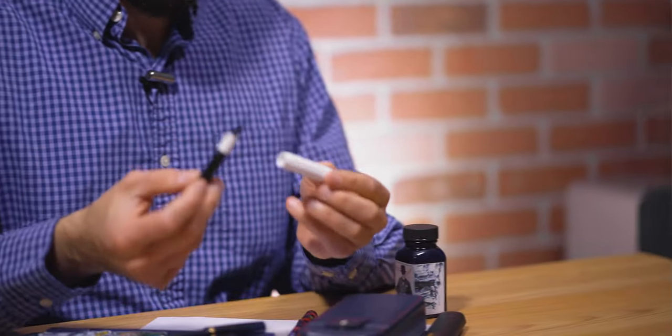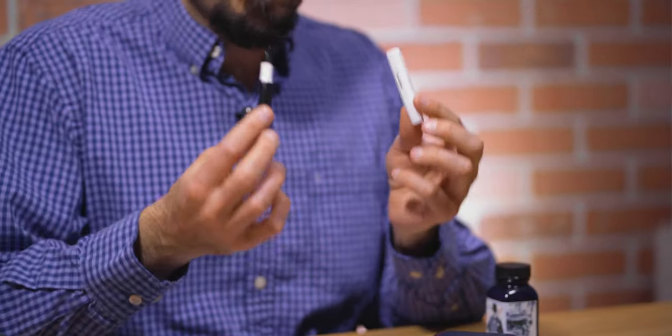Eyedropper converting a pen can expand a pen's ink capacity and allow you to use bottled ink whereby a pen might only accept ink cartridges. However, not all pens are eyedropper convertible. Any pen that has metal parts in the interior of the barrel should not be eyedroppered. For example, eyedropping a Kaweco Classic Sport, which is made of injection molded resin, is perfectly fine to do.